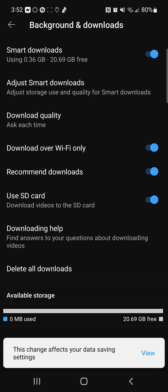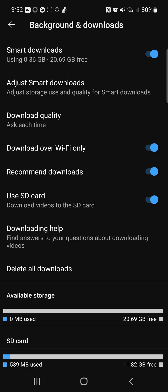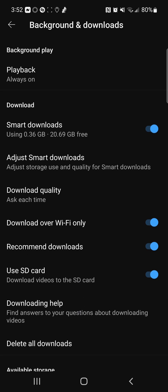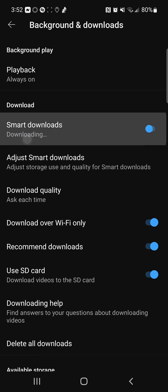You can also delete all downloads. Available storage: I've got 20 gigs left on my device and 11 gigs left on my SD card. So my videos are going directly onto my SD card. You've got options to download over Wi-Fi, options for recommended downloads, and options for smart downloads.